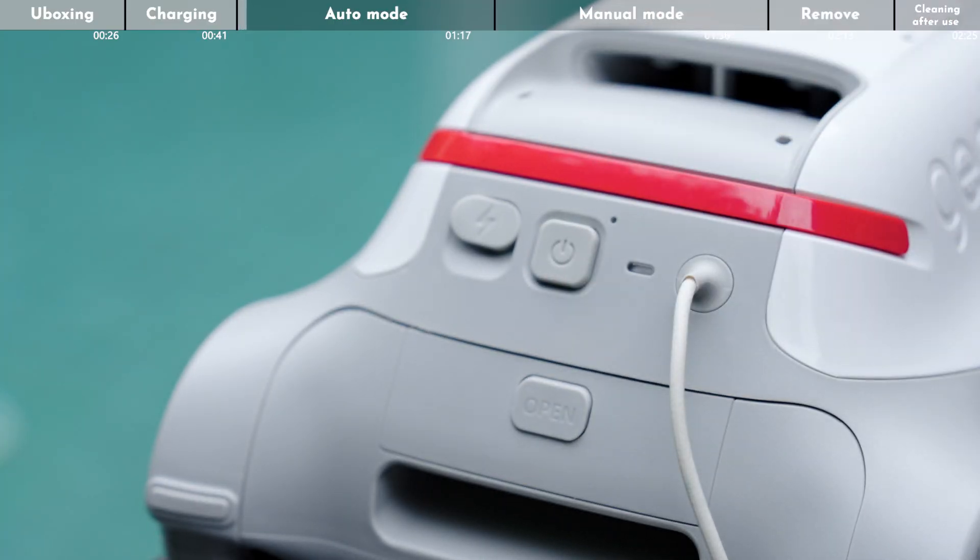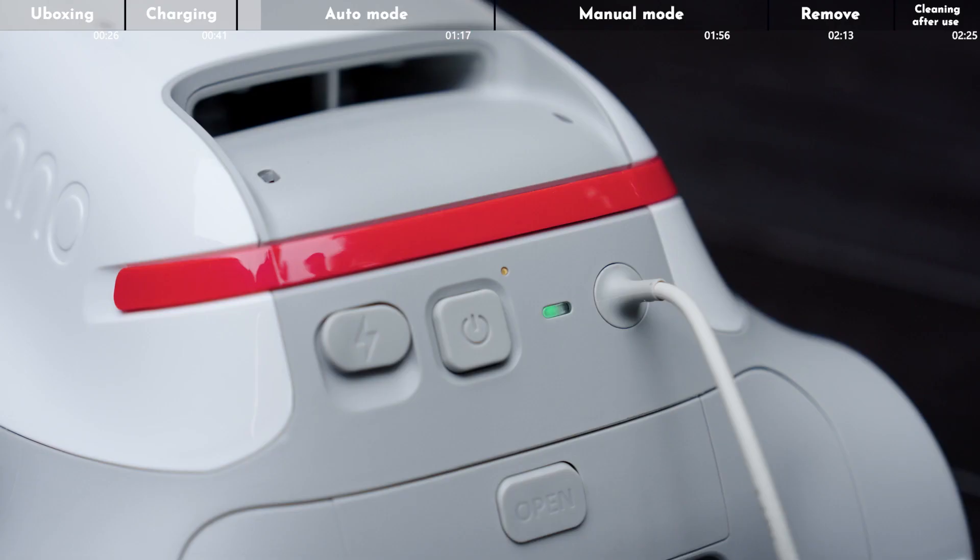Tap the cleaner's power button to power it on. After powering on, the pool cleaning robot will default to automatic working mode.